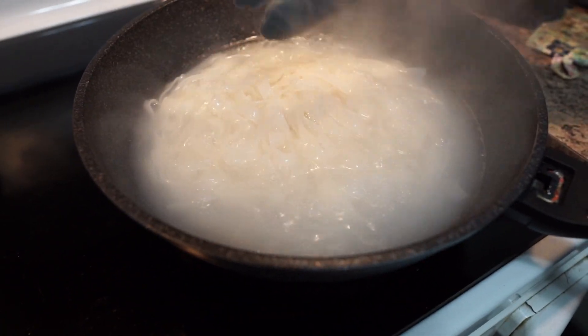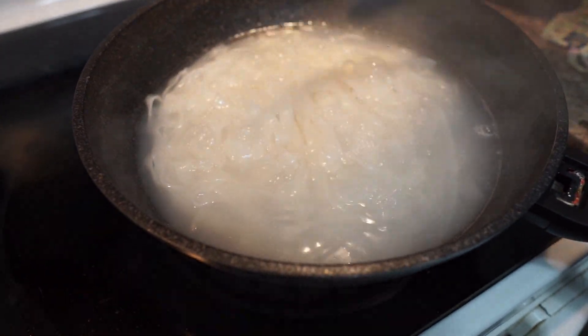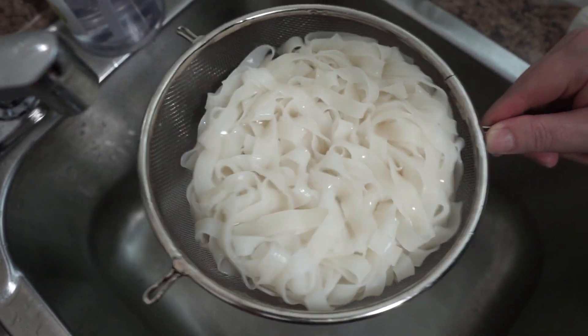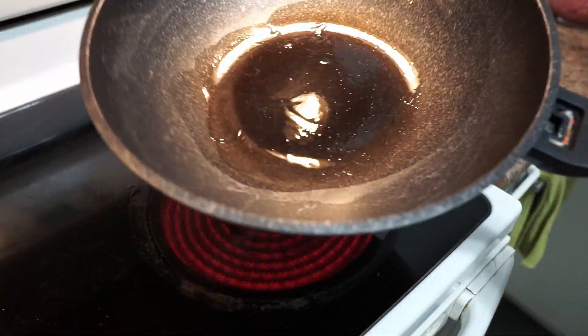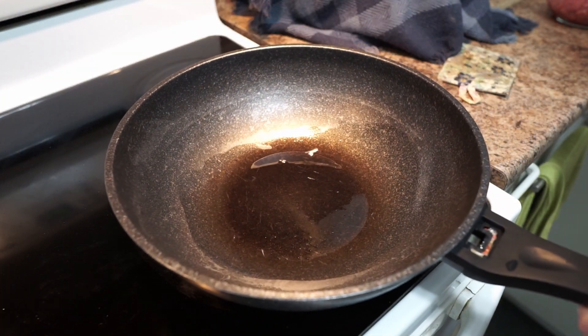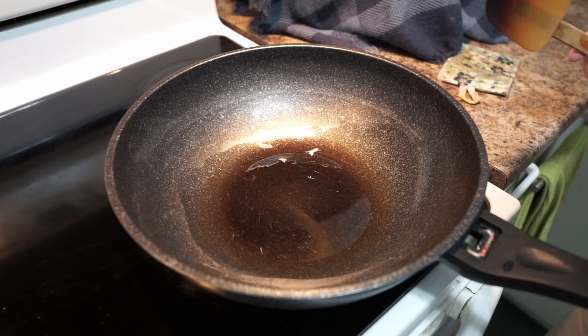After 5 minutes, turn off your heat, drain the water, and put it on the side. You're done with the noodle. Now you want to heat up about one tablespoon of oil and then cook your meat on medium-high heat.